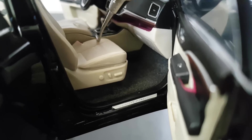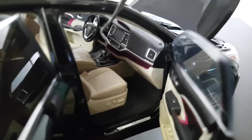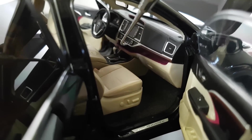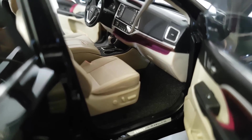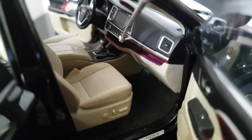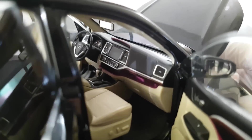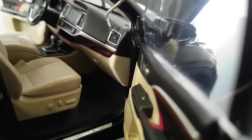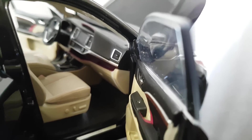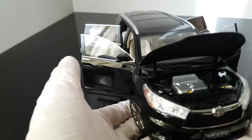Every time I want to open something that's not supposed to be opened I usually break it. You can see there is nothing on the screen - it's just black. Sometimes I prefer when there is a screenshot of the screen rather than just black. The air vents here are not perforated - I would prefer that - but other than that the quality is quite high.